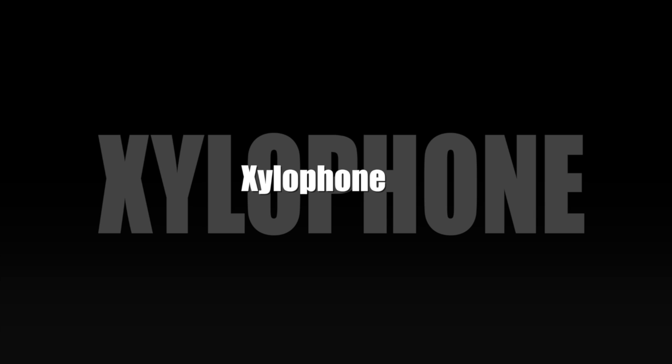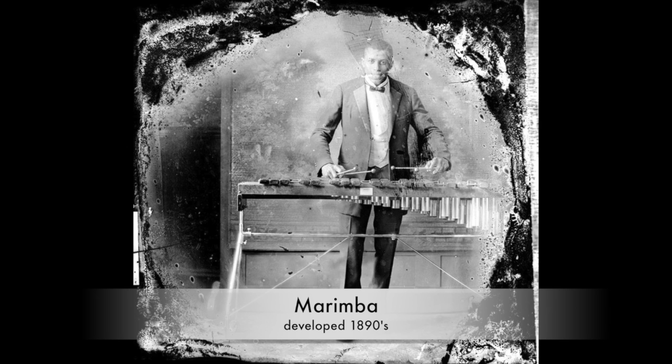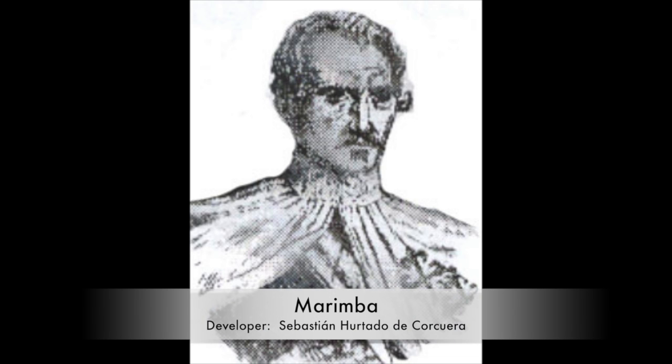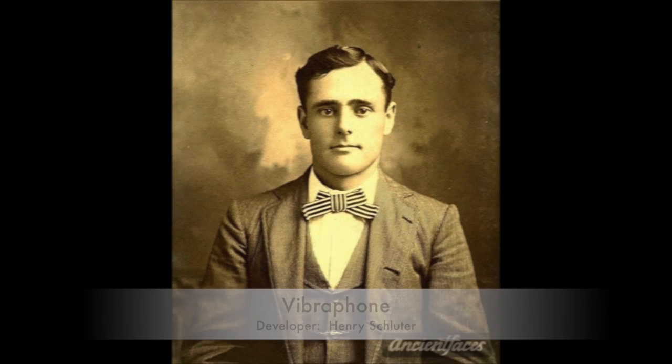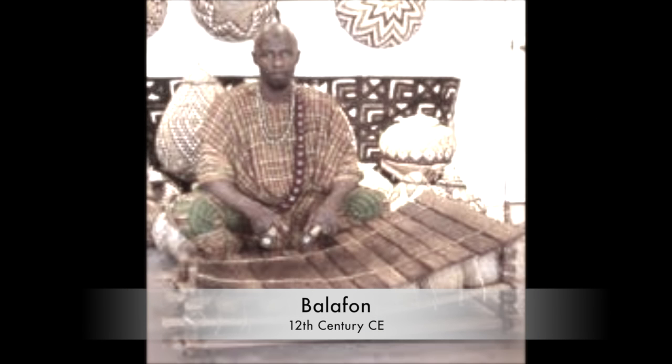The xylophone isn't just one instrument — it's a general term for many instruments, such as the marimba, developed in the 1890s. Sebastian developed the first key layout on the marimba. The vibraphone was developed in 1927; Henry Schluter was the first to develop the vibraphone. The balafone was originally founded in Africa in the 12th century and is one of the oldest versions of the xylophone, but it's not commonly used anymore.